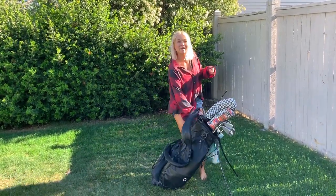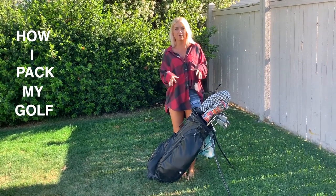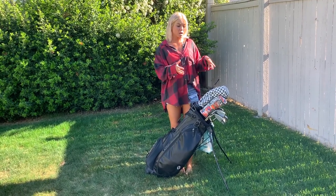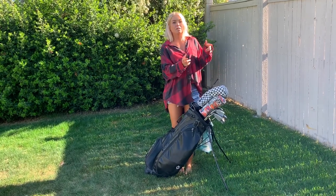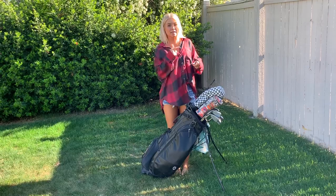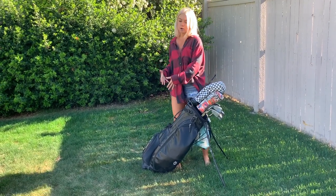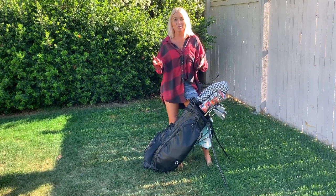Hey, welcome back! Today's video I'm going to show you how I pack my golf bag. This is how I pack it every day when I'm heading to the course to practice or for a tournament. This is not a 'what's in the bag' video — I do have that video already posted so I will link it — but I will show you how I set up my clubs, what balls I use, how many balls I bring, all the tees, all the snacks, everything.